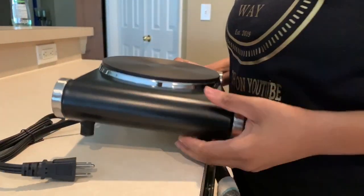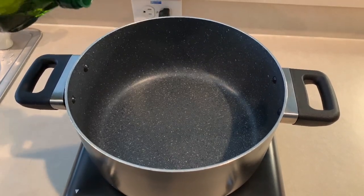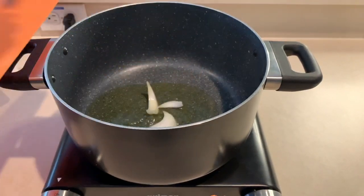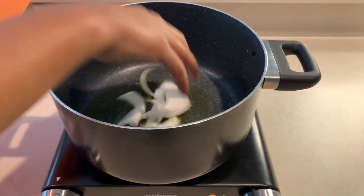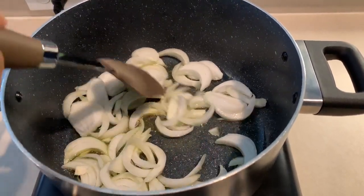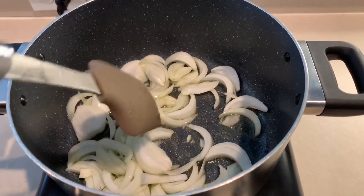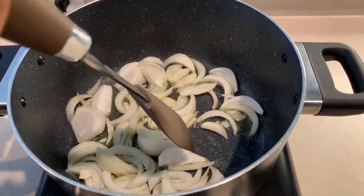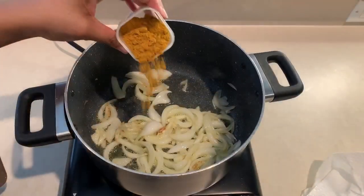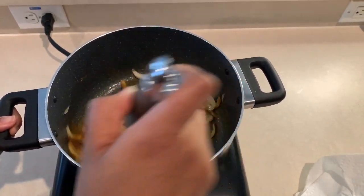Using my single burner electric portable stove, I'm going to grab a large pot or dutch oven and add about two tablespoons of olive oil. Then I'll add those chopped onions — you can imagine the aroma filling the house with the smell of cooked onions. I'll cook these until they're just about tender or semi-translucent, then add about two tablespoons of curry powder and mix it well.